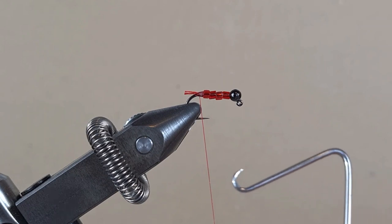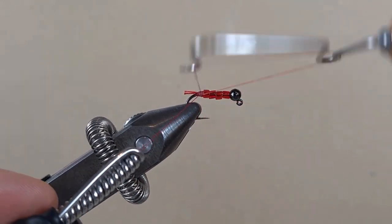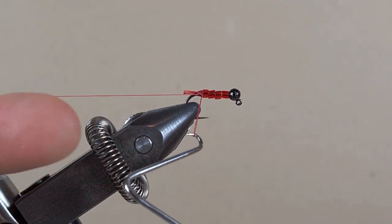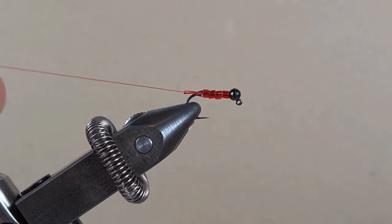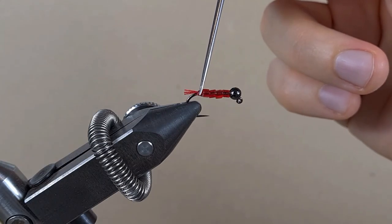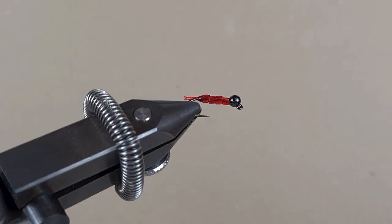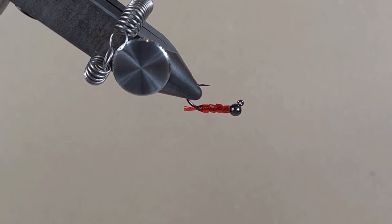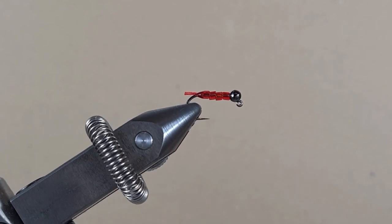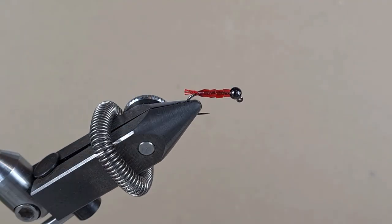Now from here, straight into the whip finish. A few coats of varnish, guys. Wow, that's one of the fastest ties I've made. I love how the glass beads just form the body quite nicely — it's kind of see-through. The beads are catching the reflection of the light, so underwater it's going to look tempting for the fish.